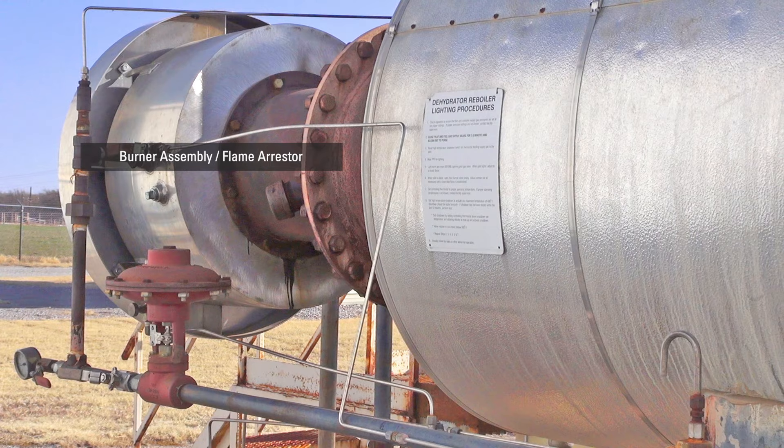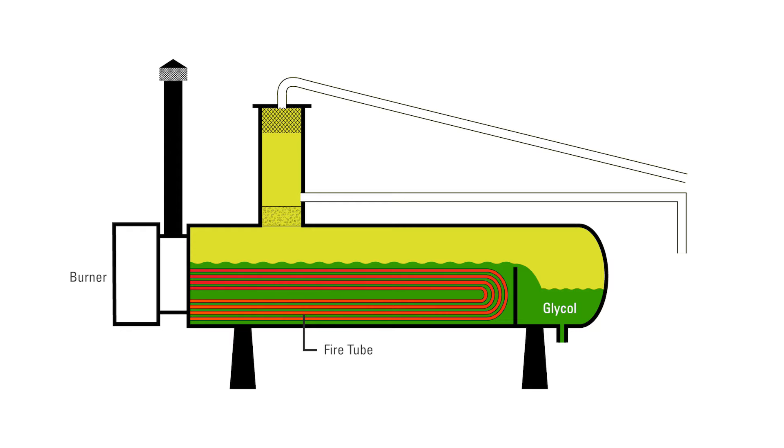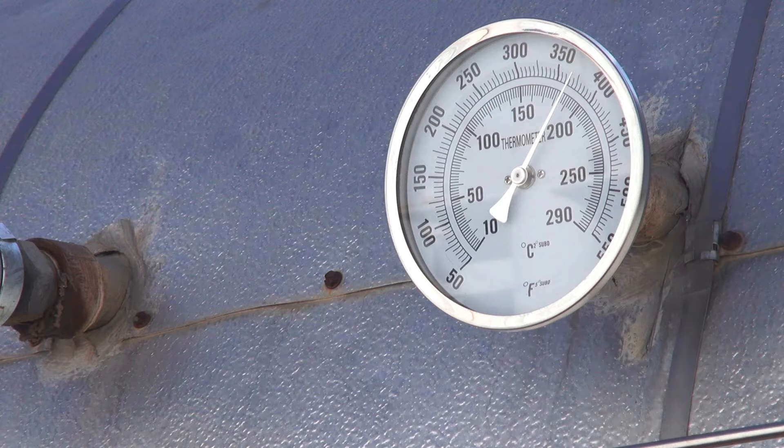Inside the burner assembly or flame arrester is a standing pilot and a main burner. After the burner is lit, the TEG in the reboiler will begin to warm up to approximately 375 degrees before we start circulating glycol.